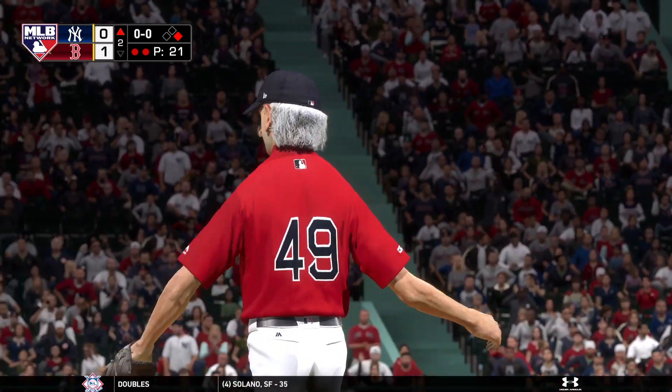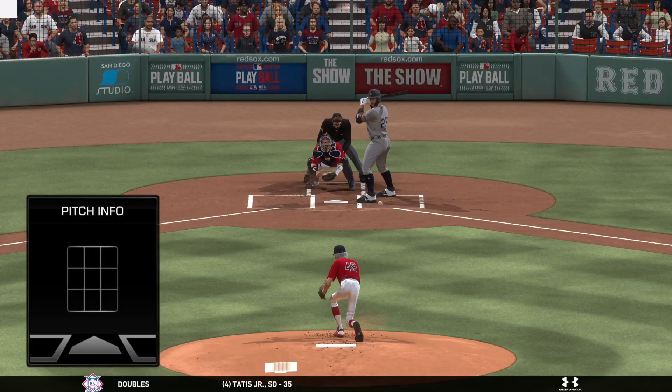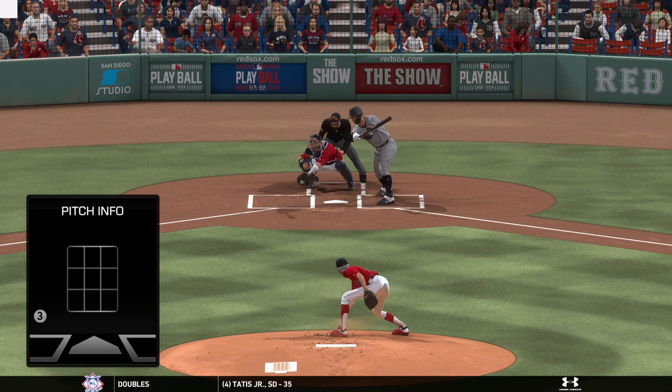Pretty textbook breaking ball for the punch out right there. Got it to bend a lot and by the time it got there it had fallen completely out of the zone. Not much you can do with that pitch.